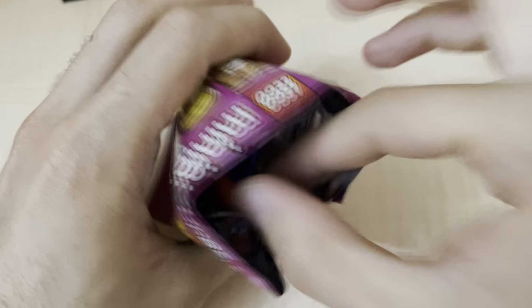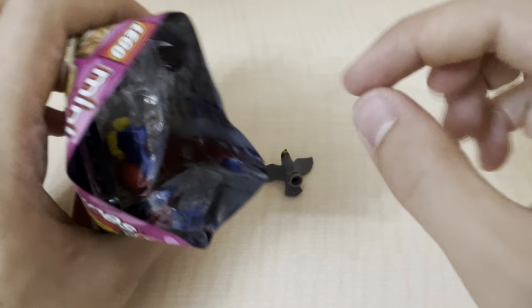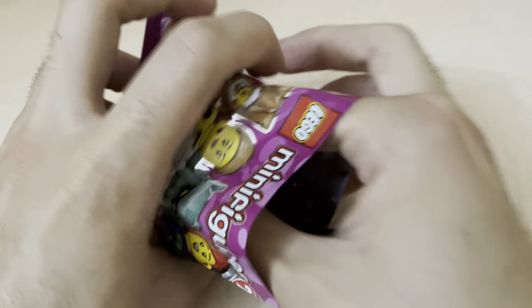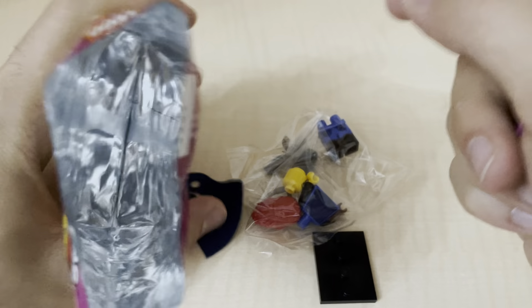Hi guys, welcome back to another new video. Today we are going to be unboxing LEGO minifigure series 24. I'm so excited for this. We opened this before and each one is this one.